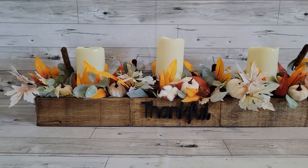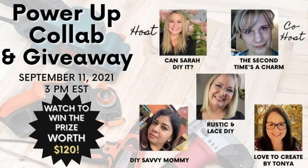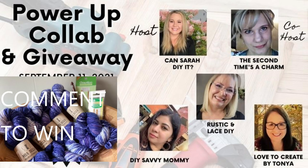I love the way it looks — it's kind of simple but yet elegant and pretty. Today's collab is called the Power-Up Collab, hosted by Sarah with Can Sarah DIY It and Tammy at The Second Time's a Charm. Make sure you check out their channels as well as the playlist with the other ladies joining.